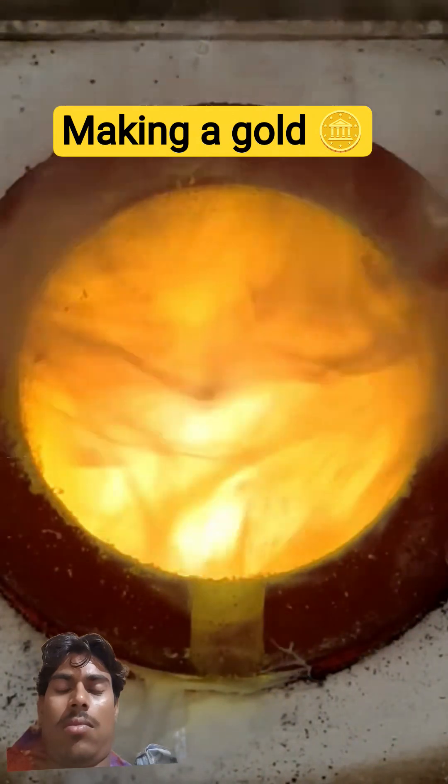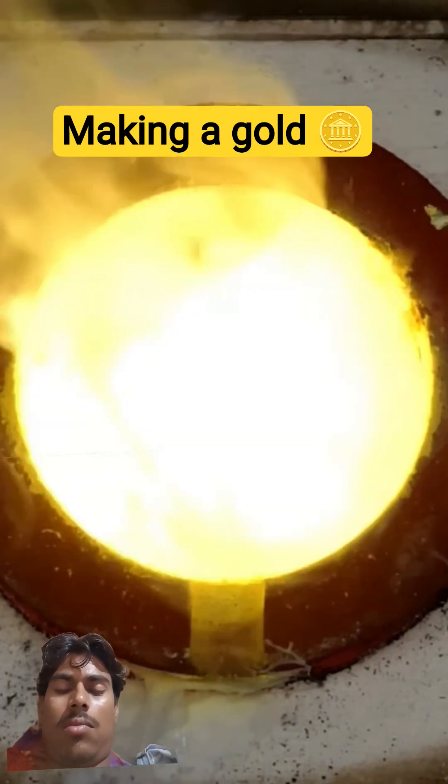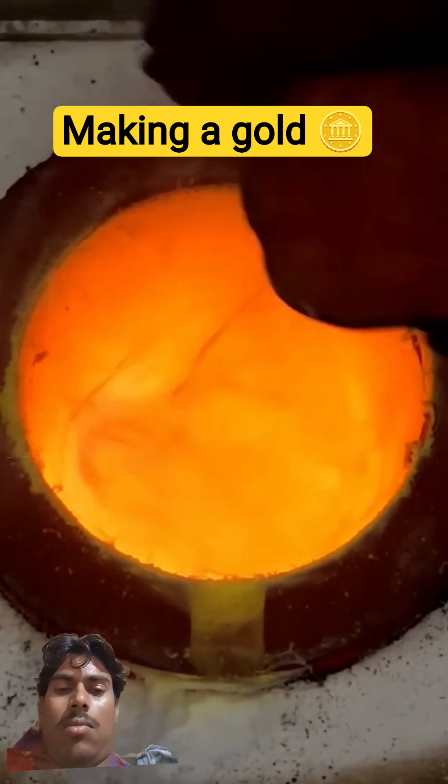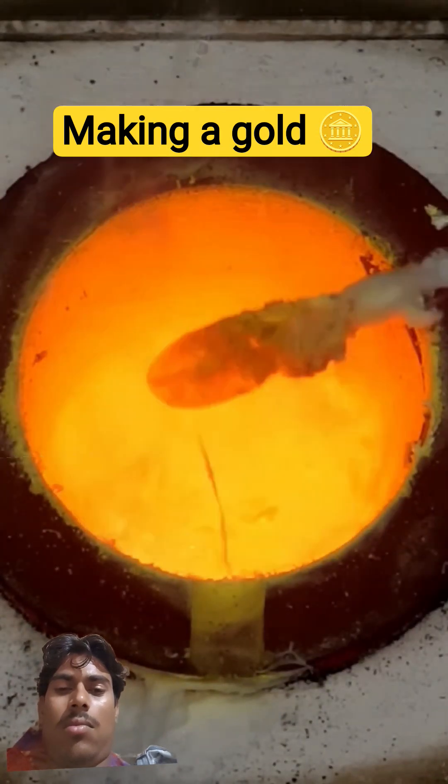Now it's time to add the last ingredient, which is just a small amount of tin metal. This isn't nearly as reactive as the zinc, so I'll close the lid and let it cook for a bit.